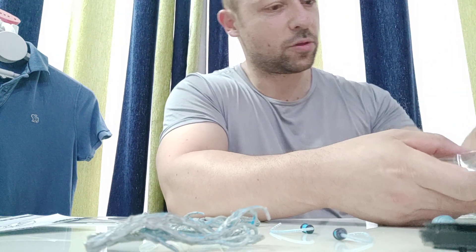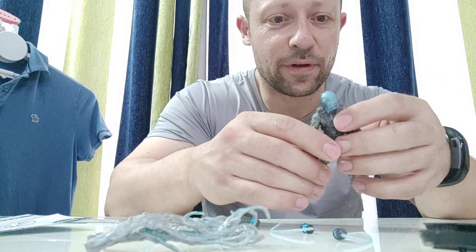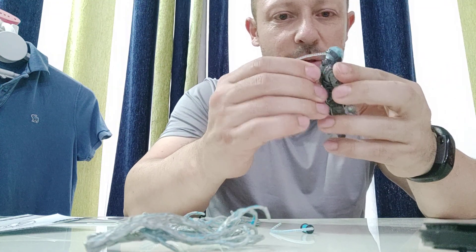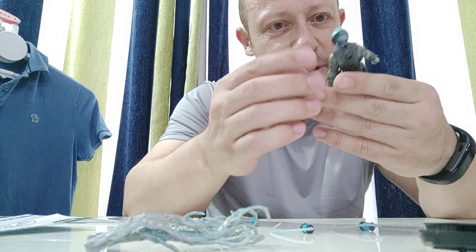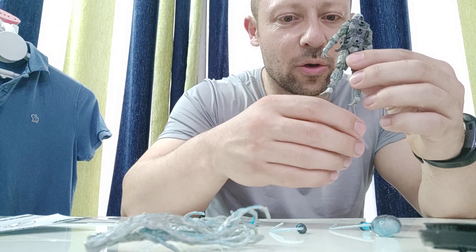Pop the mask out, pop the zombie figure out, and the other one out. The mask goes on really easily and very effectively. They look pretty damn good — very, very atmospheric. You can keep them as they are, or you could repaint them if you wanted to get a different zombie look.